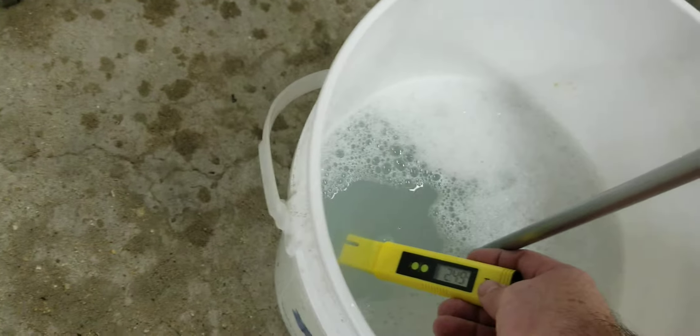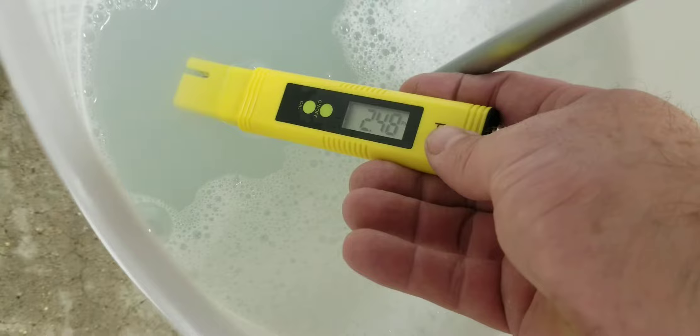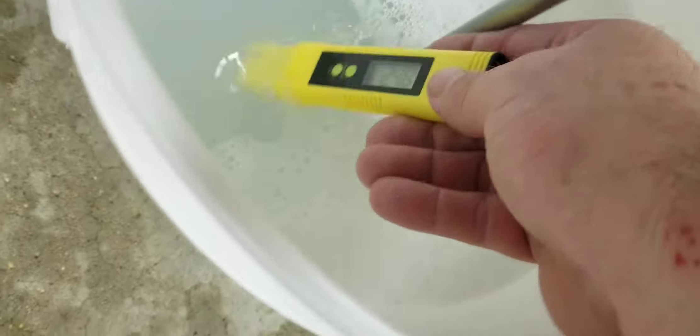Yeah, that's pretty darn consistent. My sanitizer is always two, five, two, four.